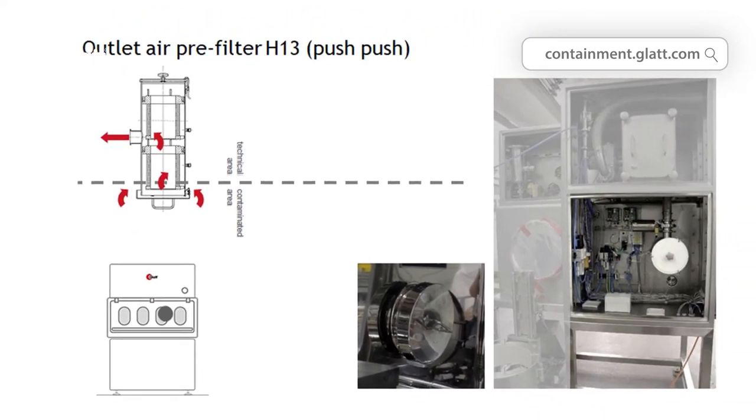The supply air filters are less highly contaminated with the active substance. That is why the filters are changed here according to the back-in, back-out system that you probably know. For changing, the filter is pulled into a plastic liner and the operator and the technical area are protected from contamination.